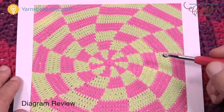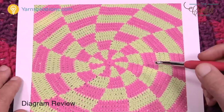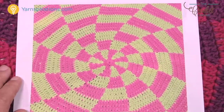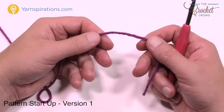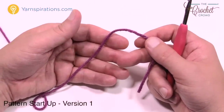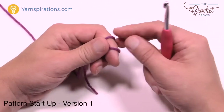Without further ado, we're going to use a J, size 6mm crochet hook and Caron One Pound yarn today. We'll get started and take our time. Let's get started — I'm going to show you two ways to get started: the way shown in the pattern, and then an alternate, and you can choose which one you like best.